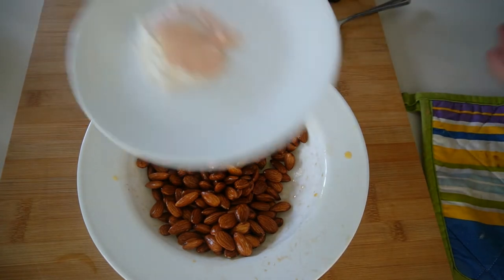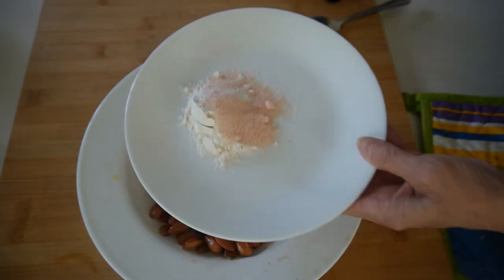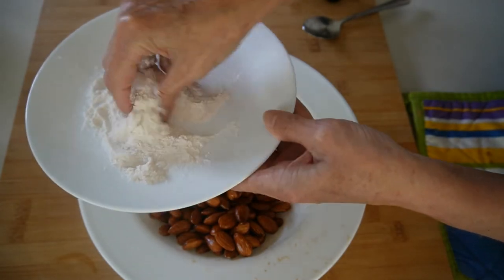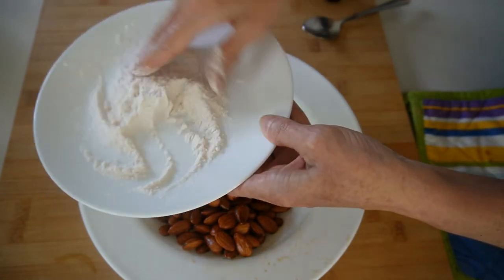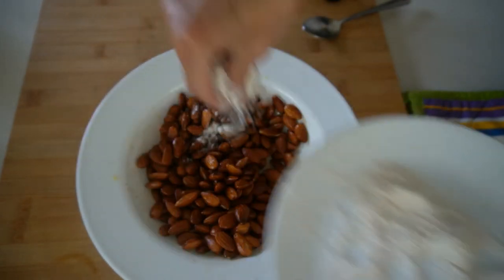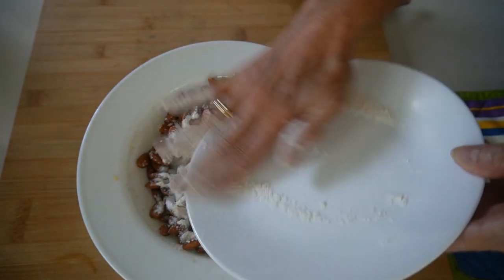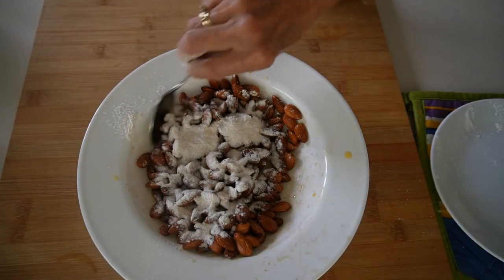Now what we have here is four teaspoons of flour and two teaspoons of Himalayan pink salt — we'll just mix that together. If you like more salt you can always add more, but you might want to taste first; you don't want your almonds to be too salty. So we just sprinkle this over nicely and give it a mix.